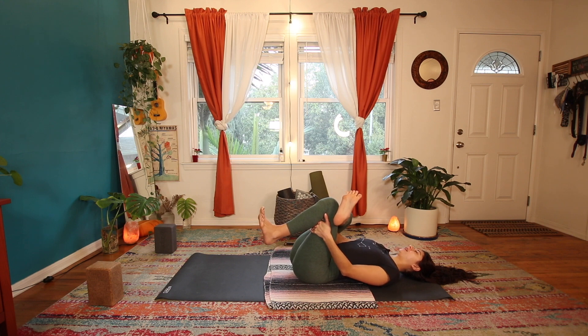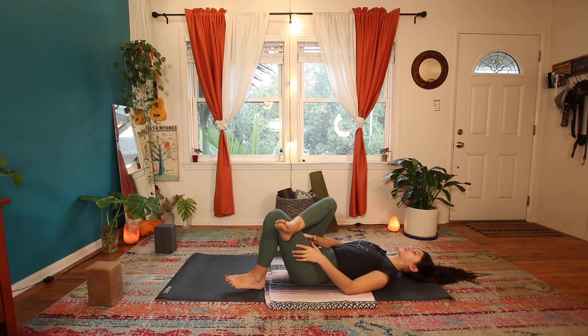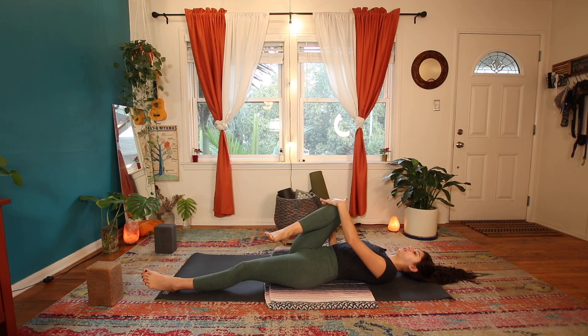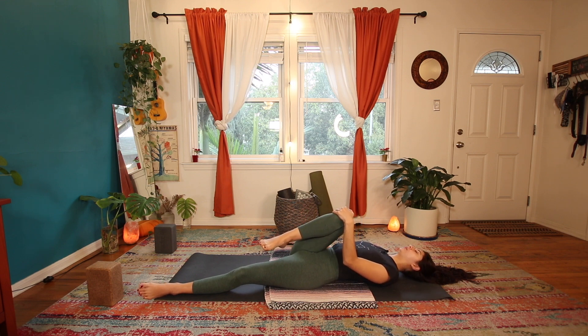Big breath, big sigh out. Take that right foot and put it back down. Walk that leg out, catch the left knee, bring it to the right shoulder — opposite knee, opposite shoulder — tracking the leg across the body, getting deep into that piriformis. And again, if it's painful just ease out of it a bit.